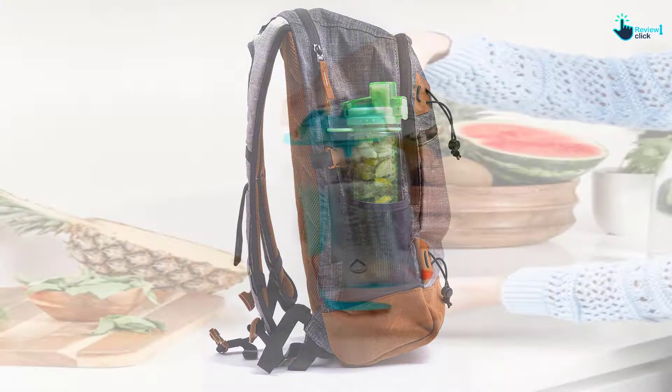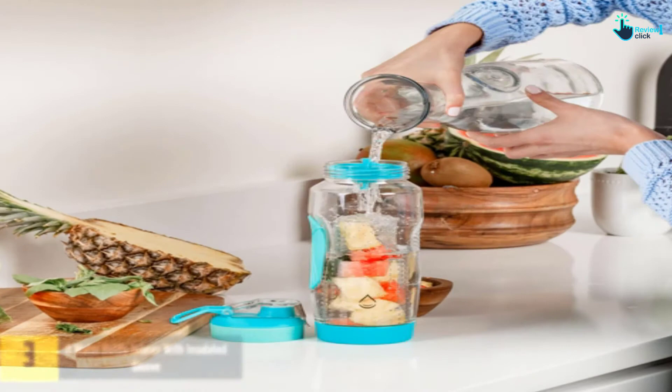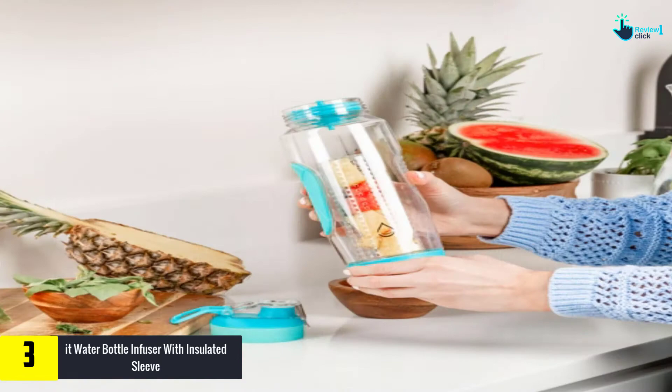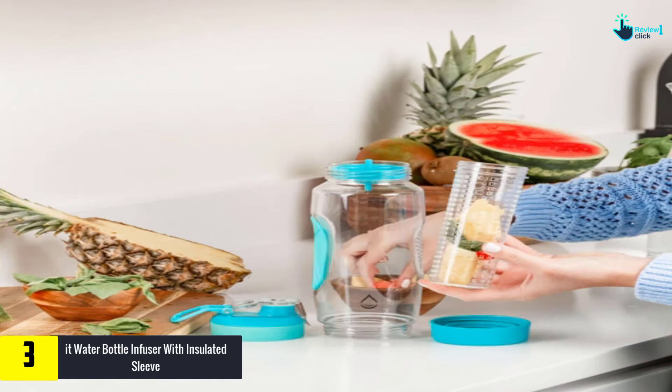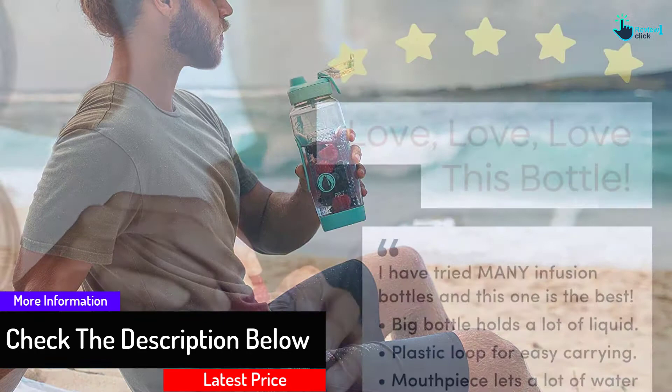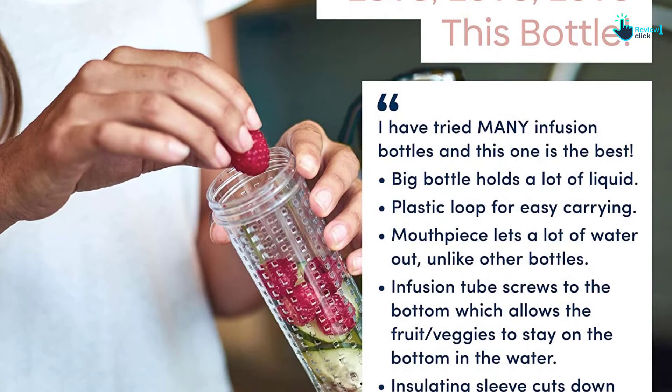At number 3, we have the fruit water bottle infuser with insulated sleeve. This bottle comes with a removable infuser rod. By removing the infuser rod, you can turn it into a sports water bottle. This water bottle also has a large capacity for holding 32 oz. Moreover, this water bottle retains the freshness and flavor of the fruits in water for a really long time. It has a small hole to prevent the fruit bits from mixing into your infused water. The water bottle also has an inbuilt strainer to remove all the seeds or pulps from your infused water. This does not block the nozzle by ice during your drink. Furthermore, this water bottle is BPA-free and comes with non-toxic material construction.